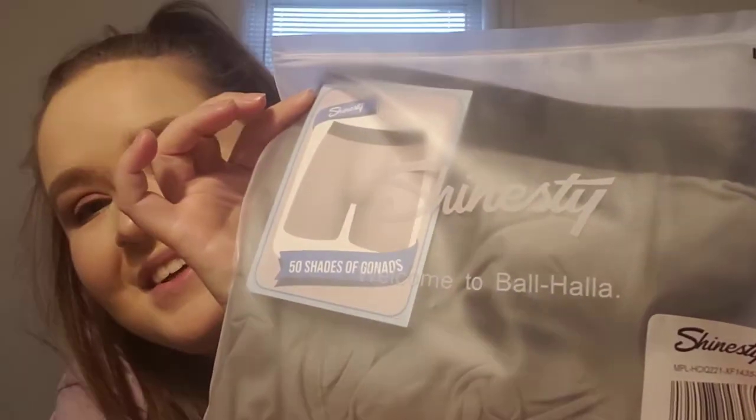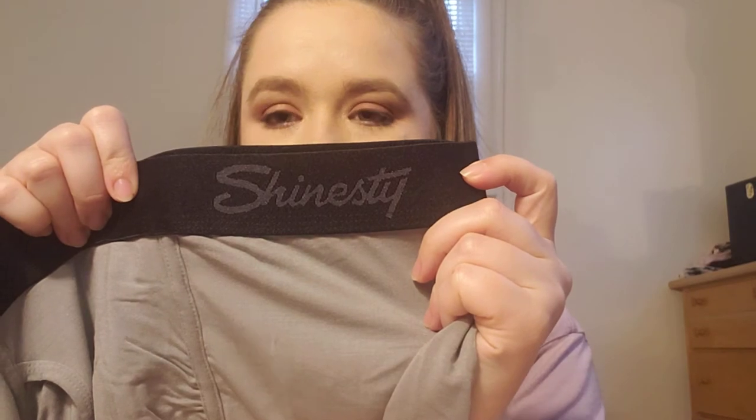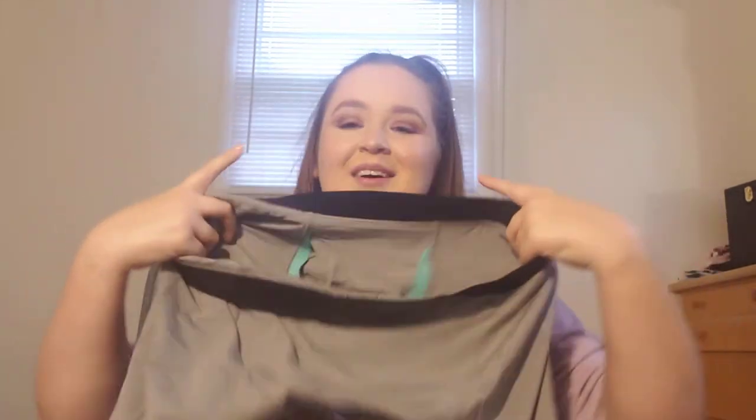There's a bunch of these in here and they have all the different ones — you can see. I'm not going to open them all but I'm going to open this pair so we can see and touch them. I got the long ones. They're really soft. There's the brand — Shinesty. And here is the pouch for your junk.